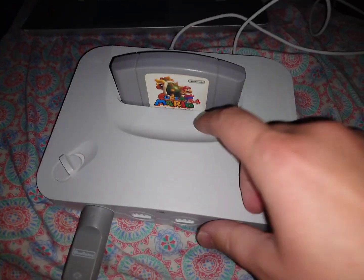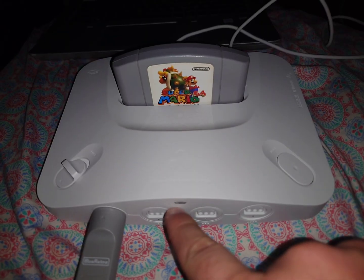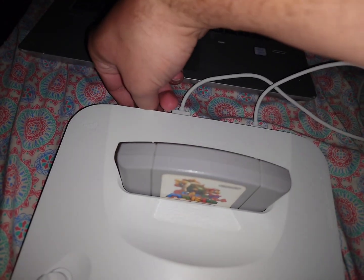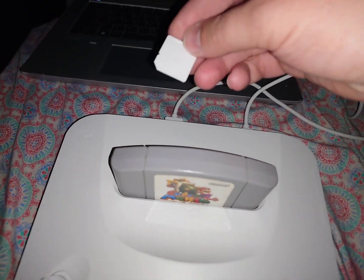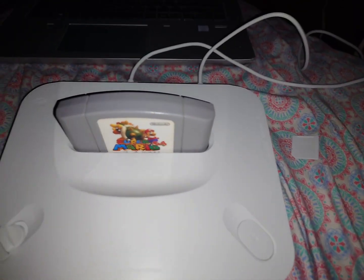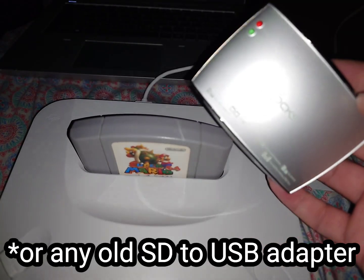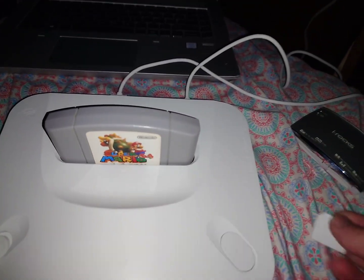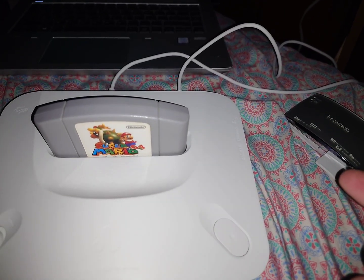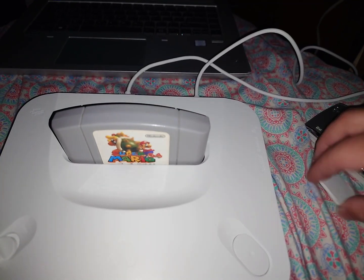Basically, first off, before you unplug the SD card make sure that your system is off. Once your system is off, you can unplug the SD card and then you can use a USB-C adapter — SD card to USB-C — you just plug your SD card into here and then plug that into your computer.